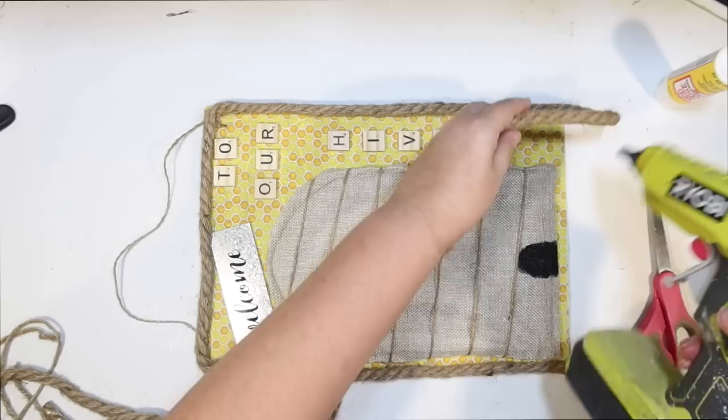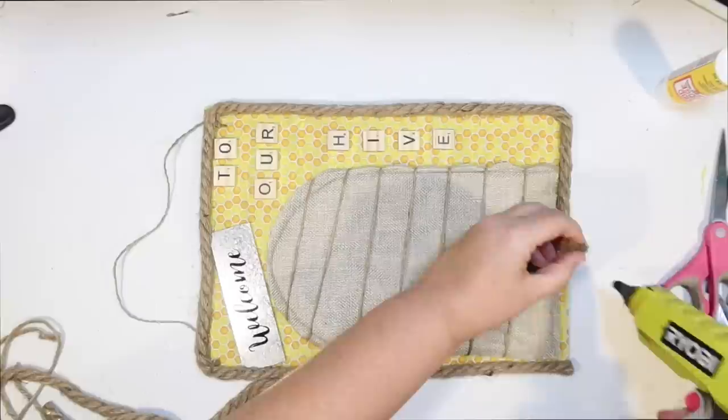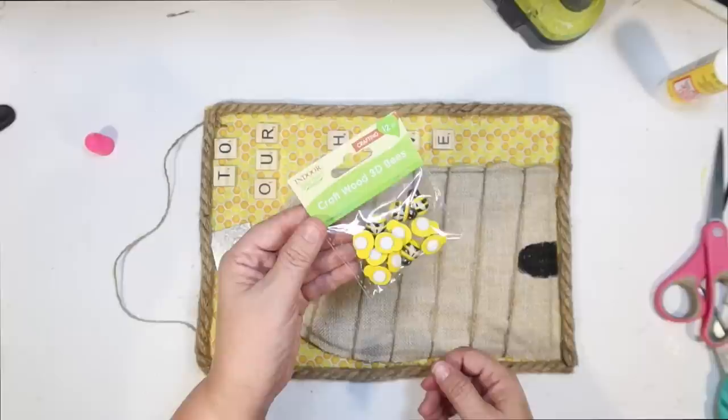I used the other print on another DIY today, and also on my bee coffee bar. My bee coffee bar video blew up on Google, but I don't know how many of my regular viewers got to see it. If you haven't seen my bee coffee bar video, you've got to check it out — it's really fun.